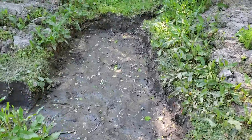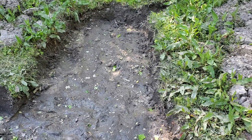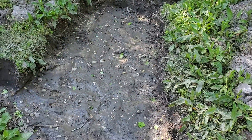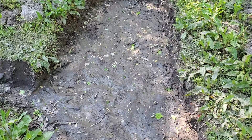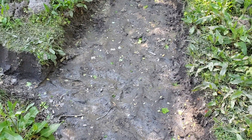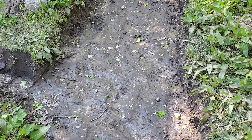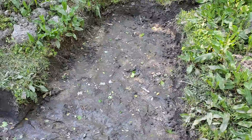Still got to dig this pool out — pretty much got the first layer done and will start doing the second layer. Kind of have to do that one and if there's just wide enough to have a third layer deep, then kind of have to do that at the same time, or it may fill up with enough water to where it's really hard to dig out the third layer because it's so wet.